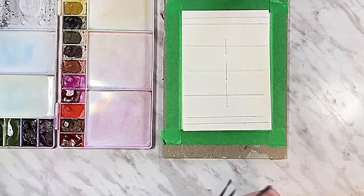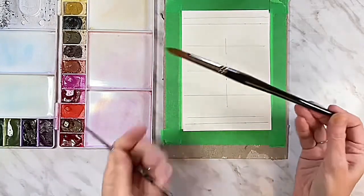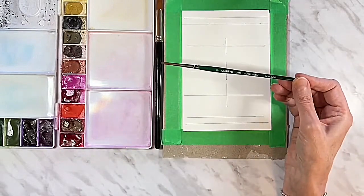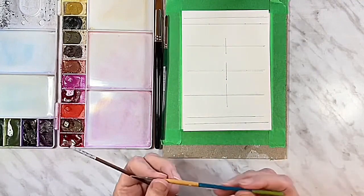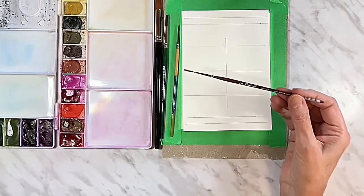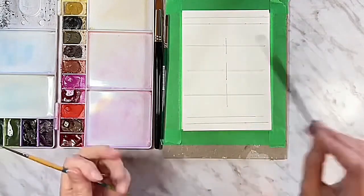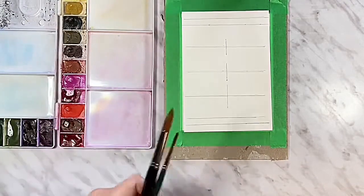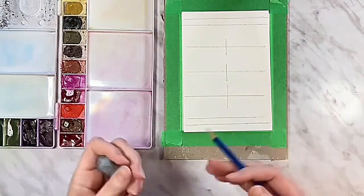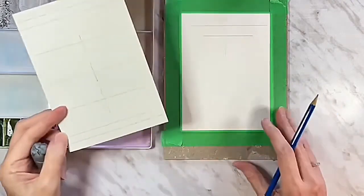For brushes I have a couple of Curry's store brand brushes — their 2500 series in a size 12 round, which is one of my favorites because it has an awesome point and holds a lot of water. I also have a size 6 round in their 2500 series, a Princeton Snap in a size 0 round for fine details, and a Raphael number two liner brush. I can use these interchangeably. You'll also need a pencil, an eraser, and a ruler — unless you're really good at freehand lettering.